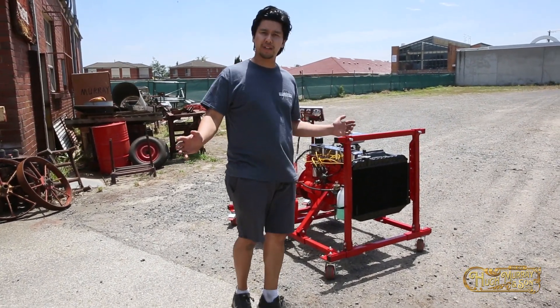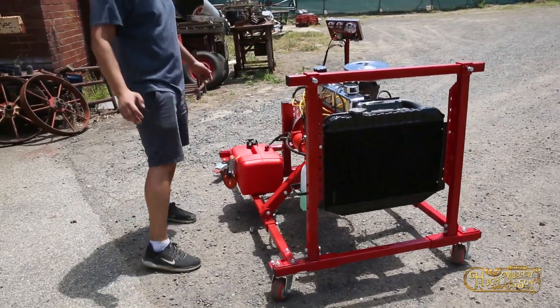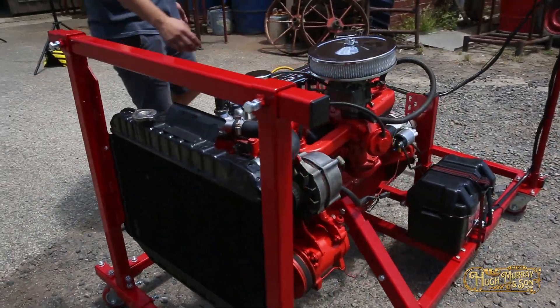G'day guys, my name is Jonathan from Hugh Murray & Son based in Dandenong. Today's a very exciting day because we've got our brand new parked here and our engine run stand. It comes easy to assemble, flat packed with all the fasteners.